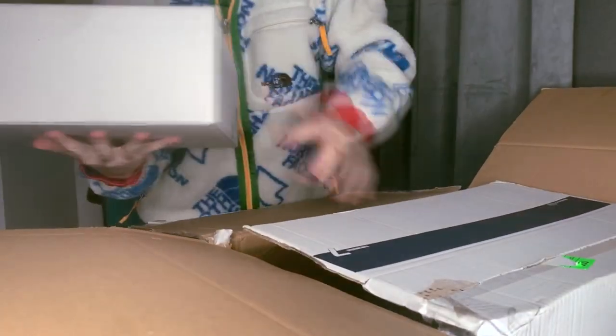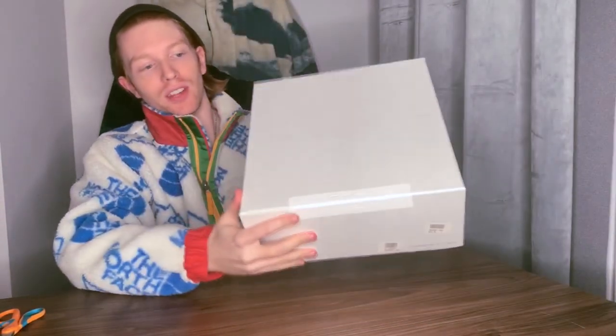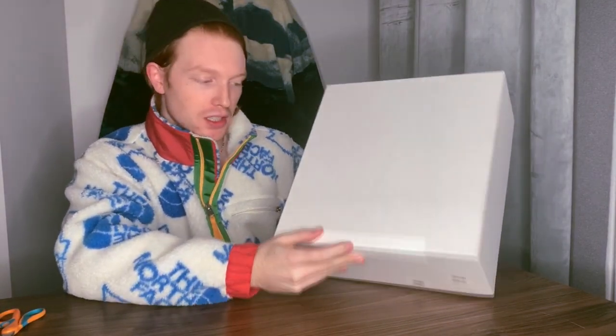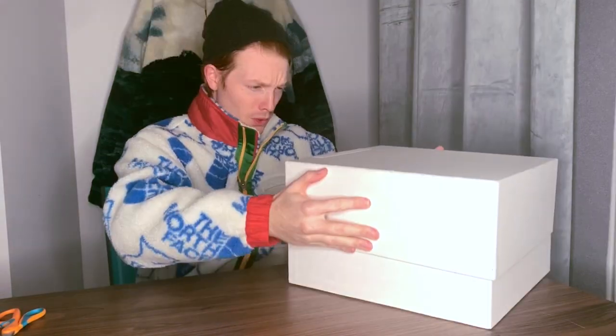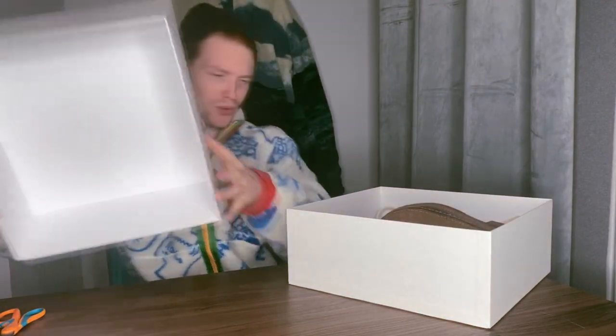A massive, massive box. Alright, so Grizzly Boots, Folk Bison in the camel colorway, men's size 12. Got that signature of Hiroki Nakamura — it's Visvim right here on the box. These are a beast.